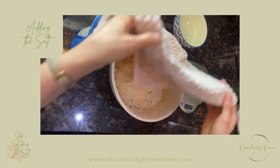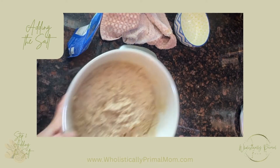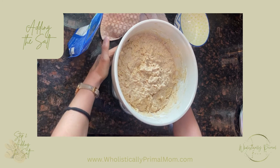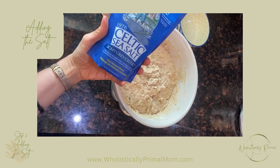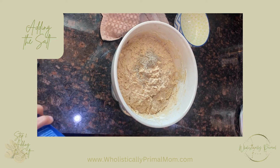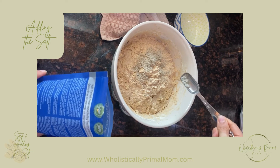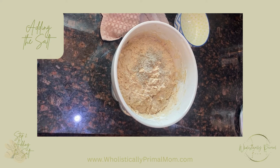Once we let it sit for 30 minutes, we put it back on our scale, set it to zero, and we want to add 25 grams of Celtic salt or Himalayan salt — whichever one you normally use. Then we want to add 50 grams of water.